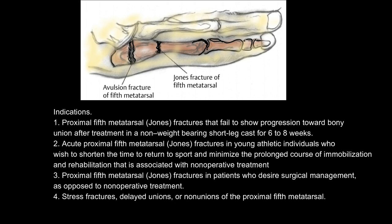Indications: 1. Proximal 5th metatarsal Jones fractures that fail to show progression toward bony union after non-weight bearing short leg cast treatment for 6–8 weeks. 2. Acute Jones fractures in young athletic individuals who wish to shorten the time to return to sport and minimize the prolonged course of immobilization. 3. Jones fractures in patients who desire surgical management as opposed to non-operative treatment. 4. Stress fractures, delayed unions, or non-unions of the proximal 5th metatarsal.